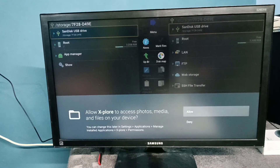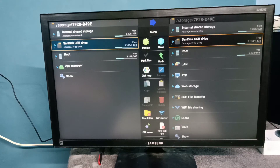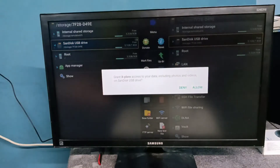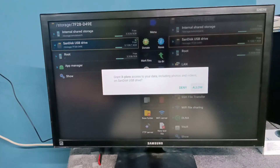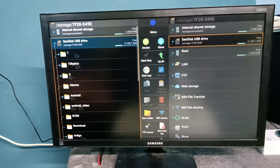Select the drive. Now we can see the USB drive listed. Select it, then navigate into it. You are now seeing the folders inside the pen drive. This is how we can connect a pen drive or SSD storage to an Amazon Fire TV Stick.